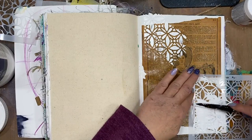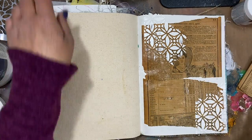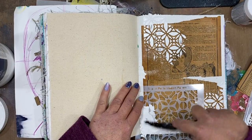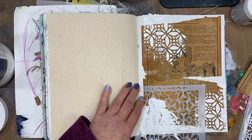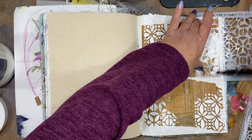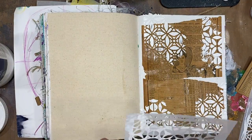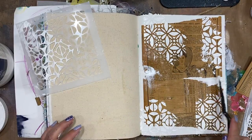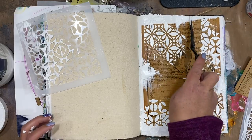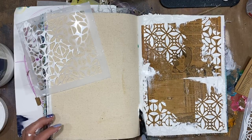Whenever I am working in my art journal or just doing general art play, I really like to speed along the process if I can. This is one way I'm able to minimize waiting for certain layers to dry before moving on to the next layer, and I do use my heat tool in between. I am not a purist — whether I am working in my art journal or working with watercolors, if I can use my heat tool it is definitely one of my art staples in my studio.